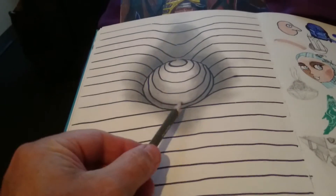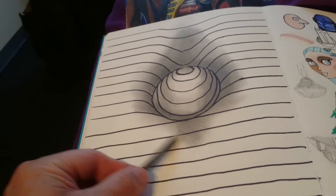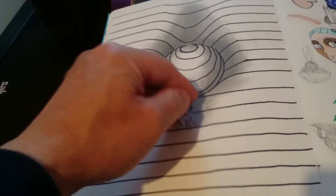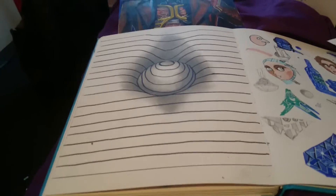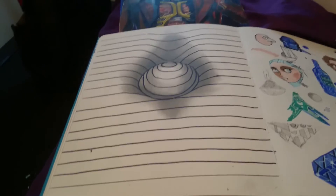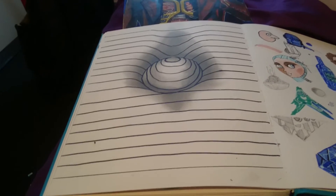There are proper tutorials on YouTube. It will take you time. That's how it looks. Yeah, hope you like it, I'll see you later.